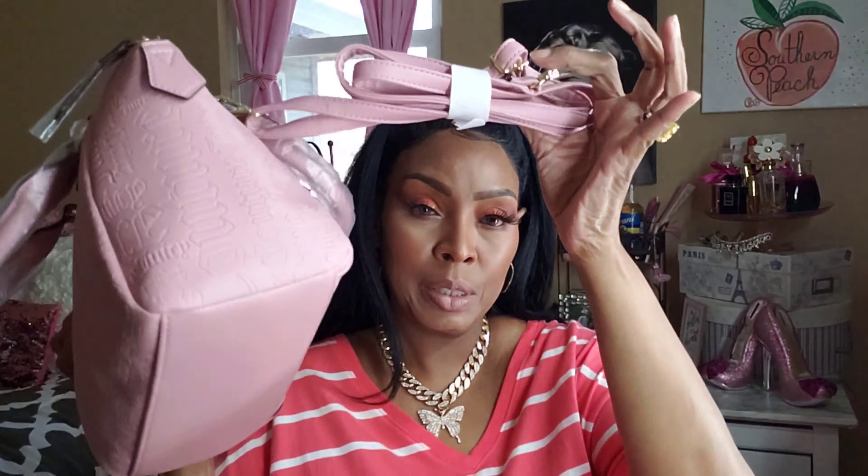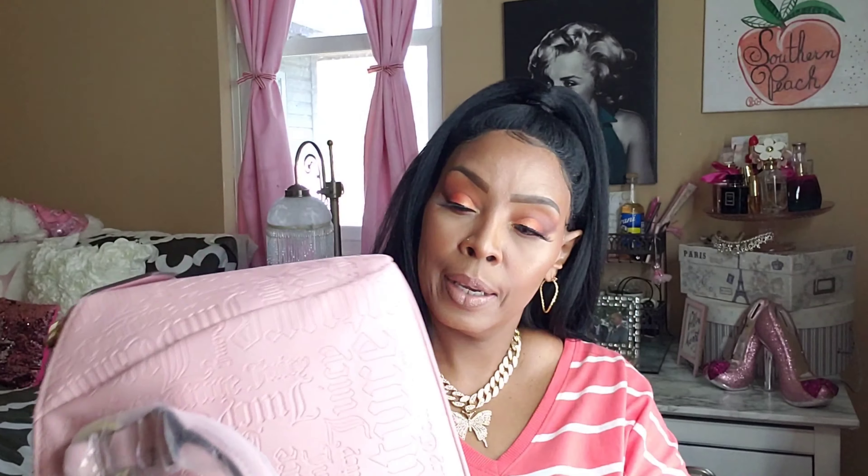It comes with a crossbody strap. Let me see if I can take this off — I just ripped the paper that was holding the handles. I'm going to attach the strap on one side and leave the other one hanging. The bottom doesn't have the little feet on it, but that's okay. Let's open her up and see.